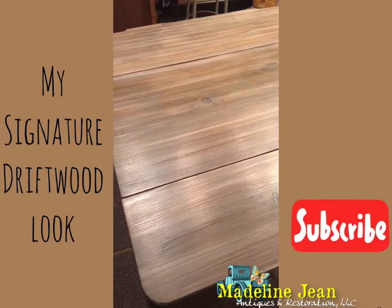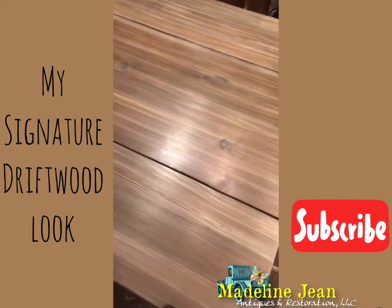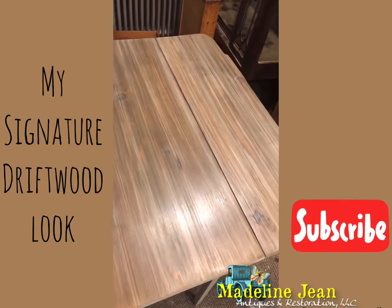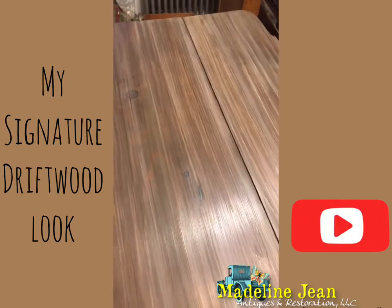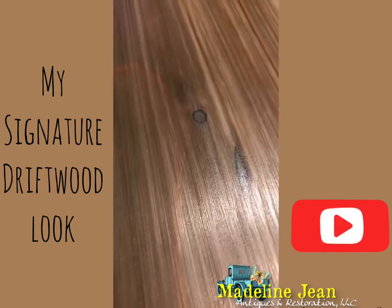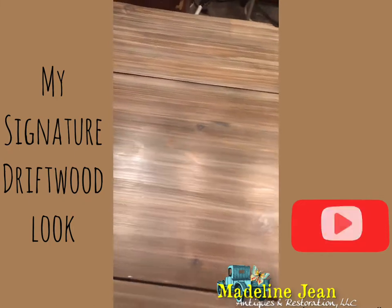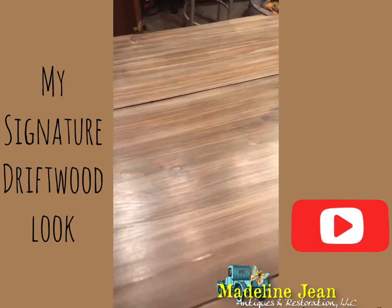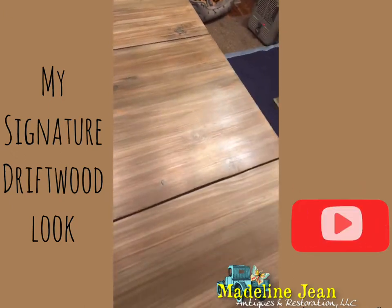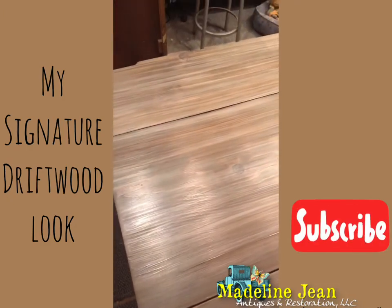Here is the final look to that antique table - a tutorial on fixing knots with colored epoxy. I'm really happy with the results. I did my signature driftwood finish on this table and applied one coat of top coat so far. Here's a close-up of some of the areas I fixed with the color epoxy - you can see right there, that was a gouge in the table and there's a knot, and you can see the colors blend beautifully. That was my concern - if I just used clear epoxy they wouldn't appear cohesive. All the knots blend perfectly with this signature driftwood look.